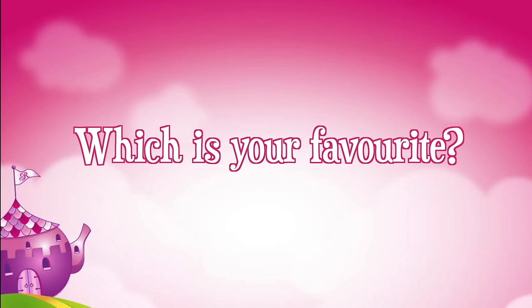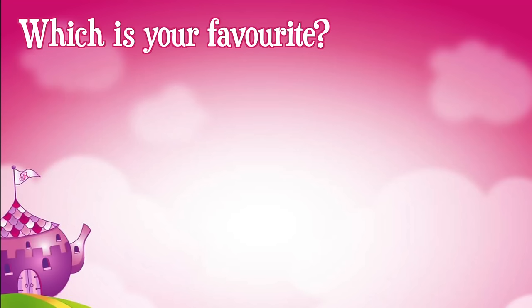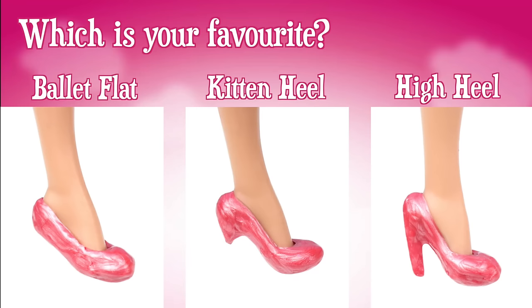Now that you know how to make three types of shoes, which is your favorite? Ballet flat, kitten heel, or high heel? Post your answer in the comment section or click on the i-card and take our poll.